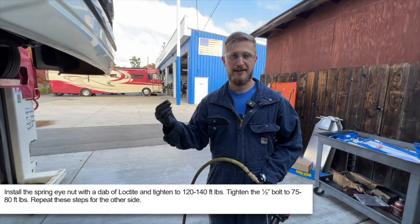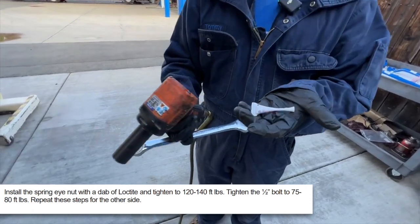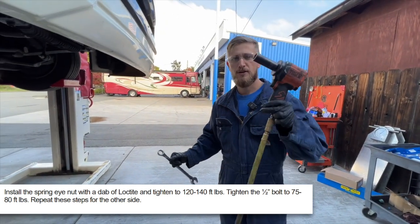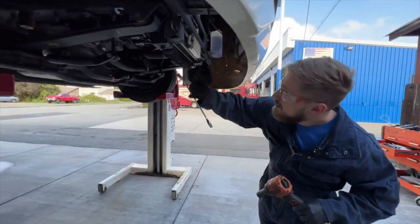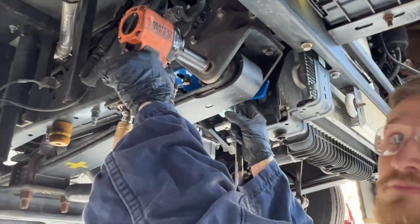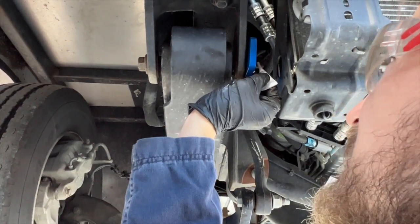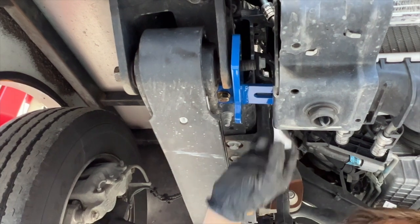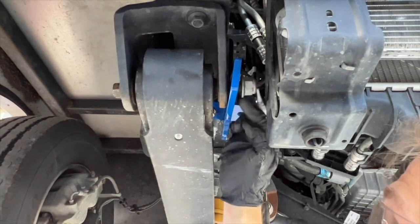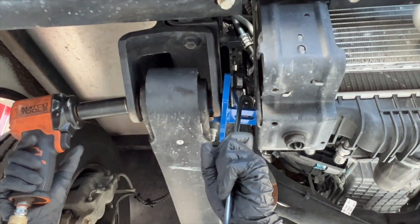Now we're going to put our spring eye nut back in place using some of the supplied red Loctite. First I'm going to gun the bolt back through now that we have our frame bracket in place. Apply Loctite generously on the bolt — we don't want this coming loose. Get the nut started, then hit it with the gun to get it snug, and we'll come back with a torque wrench.